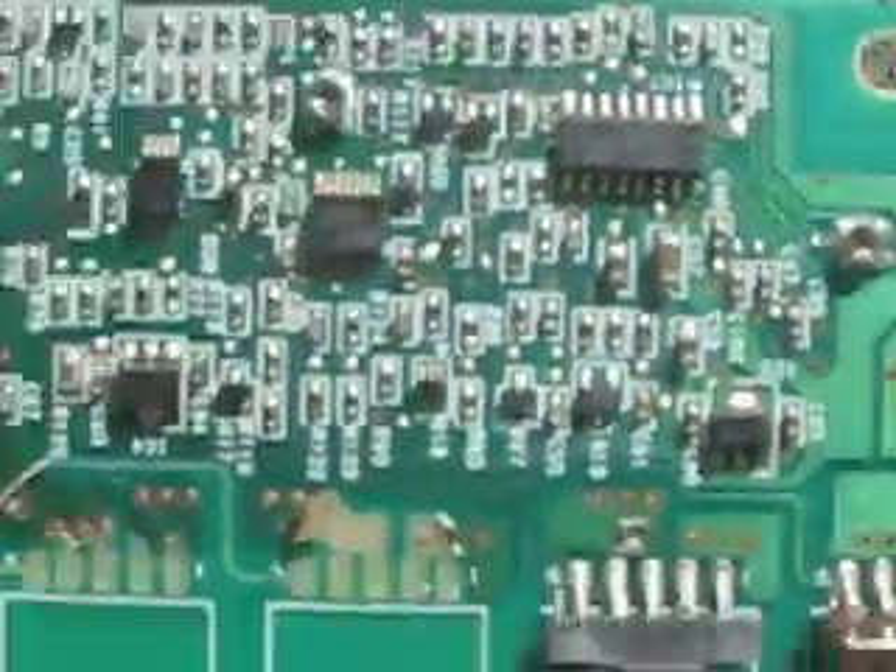Look at all these chips — that looks like a driver chip, though it doesn't really look like it.